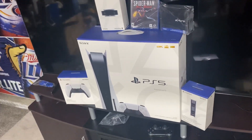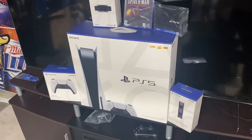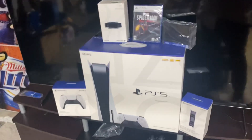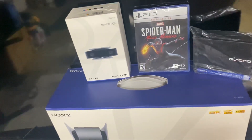Ladies and gentlemen, I secured the PS5 — it finally came in! Super excited, cannot wait to unbox this. I just want to show you guys my bundle. I got Spider-Man, which I will probably play for a little bit, but I'm not too excited about that.